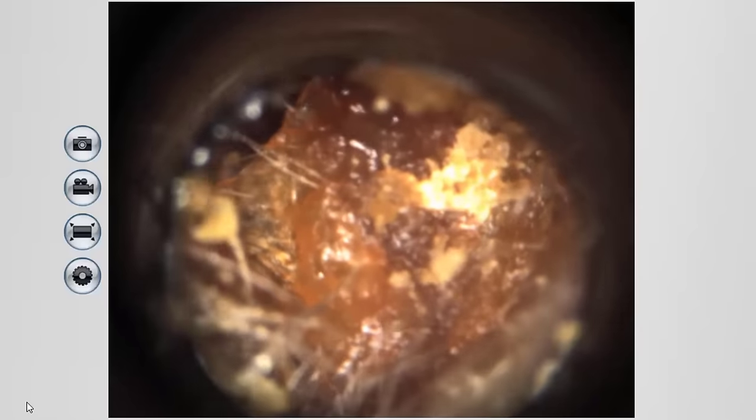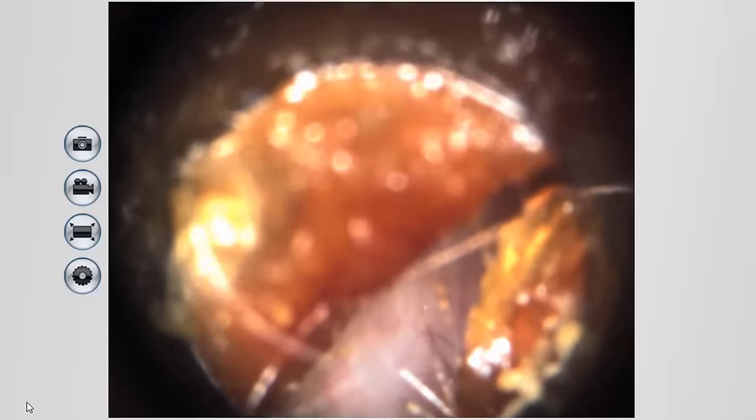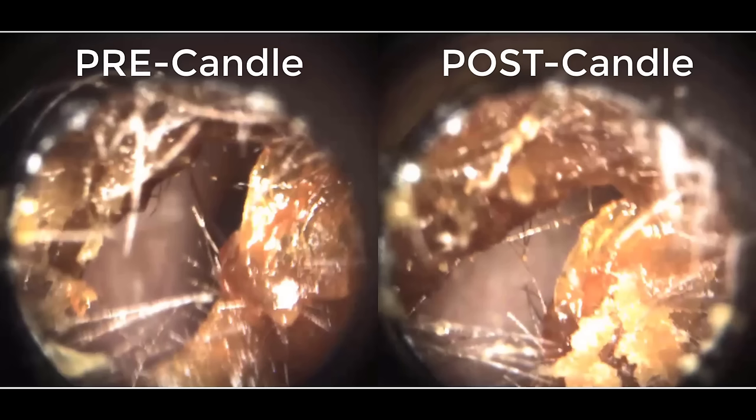Now, this is the moment of truth. Did the ear candles actually remove ear wax from Heather's ear? Let's take a look. As you can see here, none of Heather's ear wax was removed. In fact, there actually seems to be some ashy material inside her ear canal now that wasn't there before. If that was ear wax inside of the candle, I have no idea where it would have come from, because it didn't come from Heather's ear. Take a look at the side-by-side comparison — pre-candling on the left and post-candling on the right. You can clearly see the same amount of wax is inside her ear before the candling as there was after. But we're not done yet.